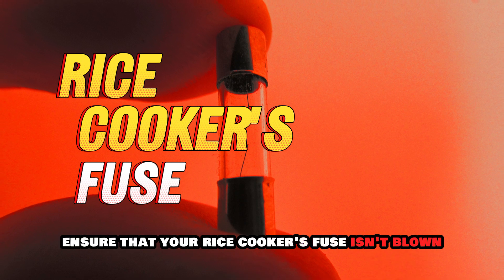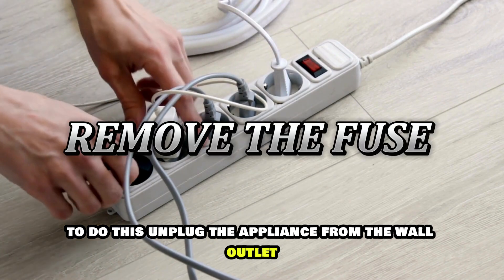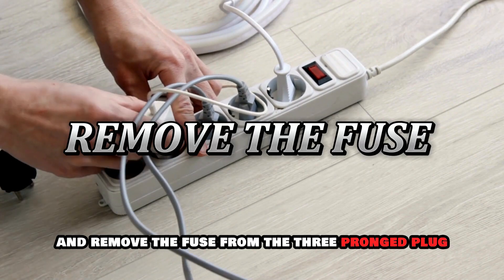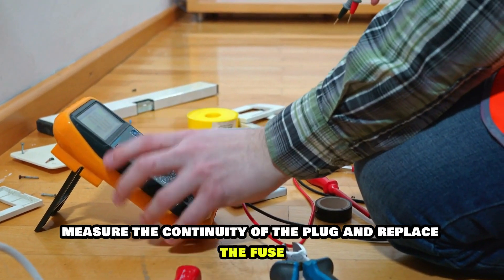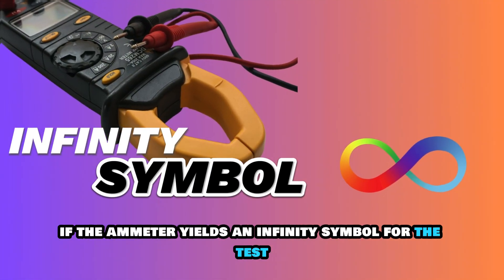First, ensure that your rice cooker's fuse isn't blown. To do this, unplug the appliance from the wall outlet and remove the fuse from the three-pronged plug. Measure the continuity of the plug and replace the fuse if the ammeter yields an infinity symbol for the test.